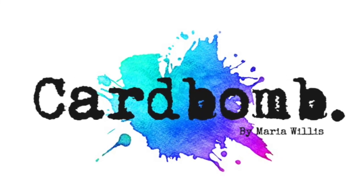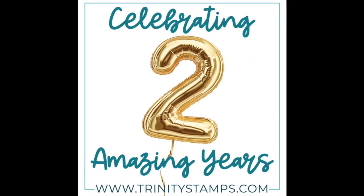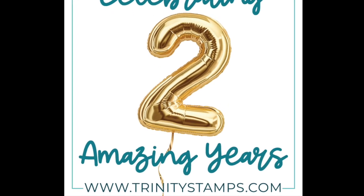Hello everybody, it's Maria Willis from Cardbomb.com. I'm so glad to have you here today to celebrate Trinity Stamps and their second birthday.